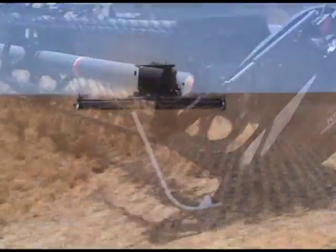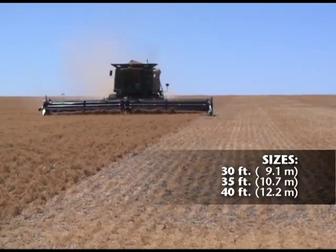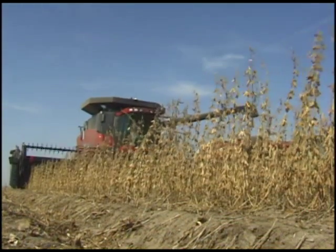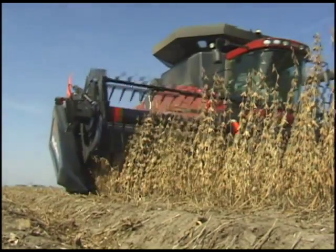The all-new FD70 is the latest evolution of MacDon's proven flex draper technology, and it will significantly boost your combine's productivity in high-volume, high-bushel crops, as well as low-podding crops such as soybeans, beans, lentils, and peas.